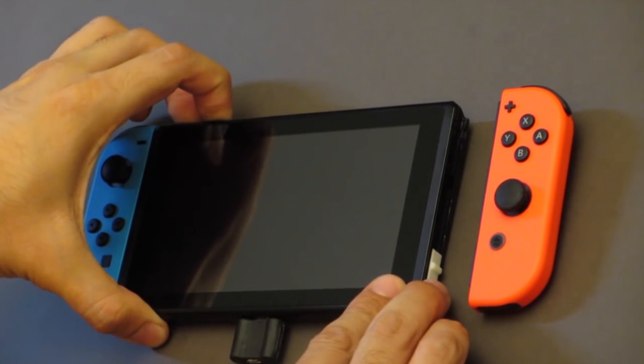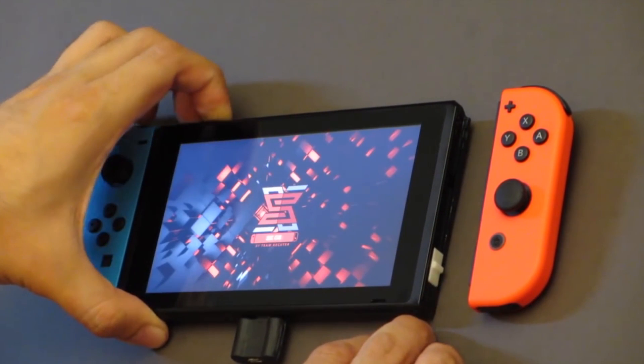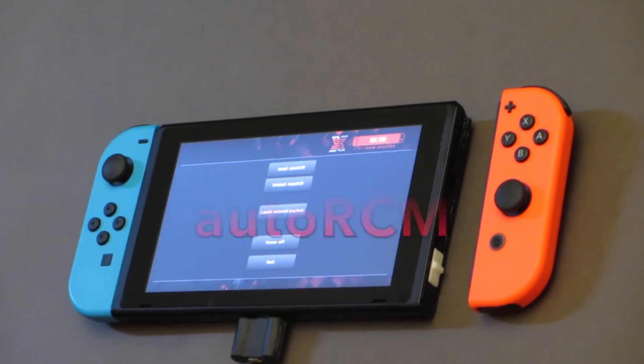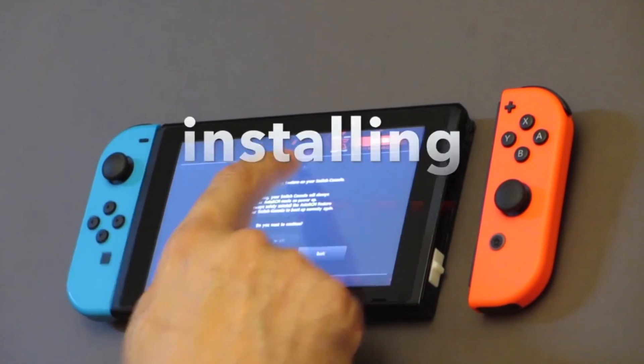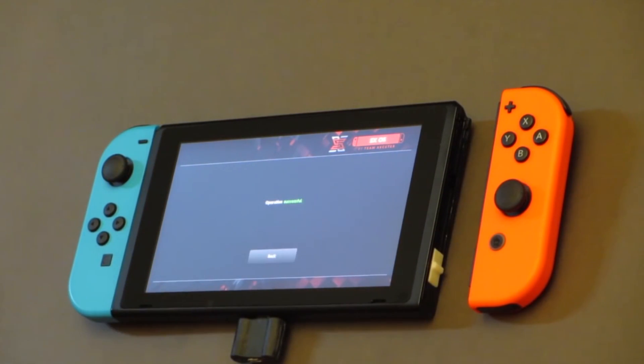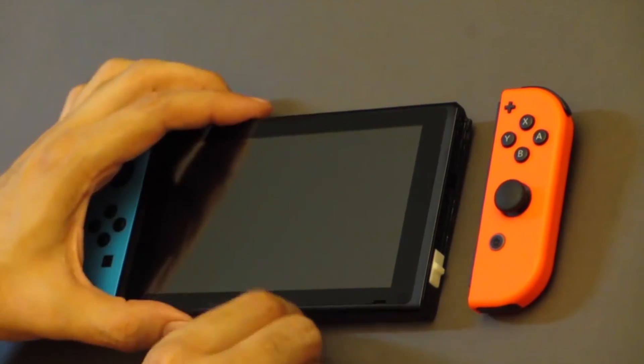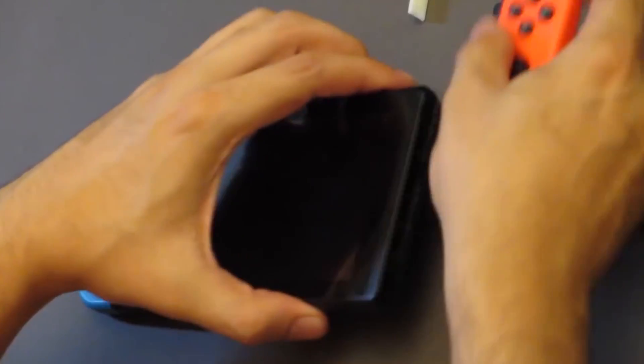He then boots the Switch into RCM mode and the included software automatically injects the payload containing the exploit. And instead of the Switch beginning to boot normally, it enters what seems to be a menu running low-level privileges — and I mean low-level as in it has lots of control over the Switch at this point. Next, he activates an Auto RCM option. This lets you boot into RCM mode without the paperclip, but you'll still need to have the SX Pro plugged in. This will be extremely handy.